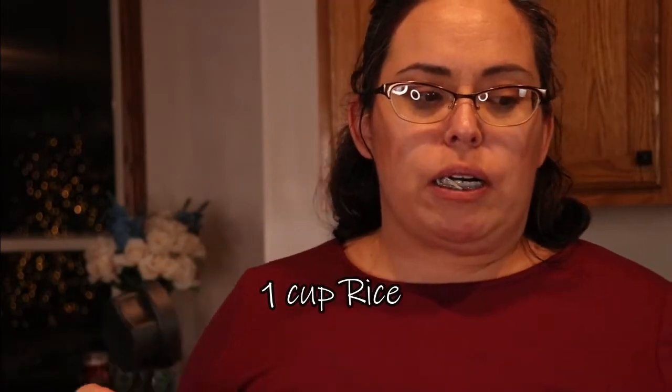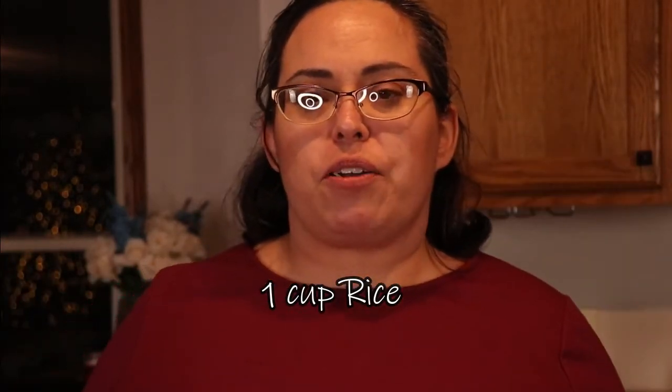We're going to do one cup of rice. I have a quarter-cup measuring cup, and the big recipe calls for one cup, so I'm going to do four quarter-cupfuls. Let me take my giant thing of rice and put it over here.